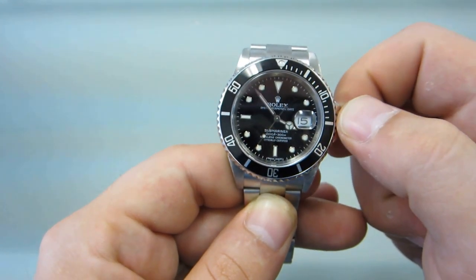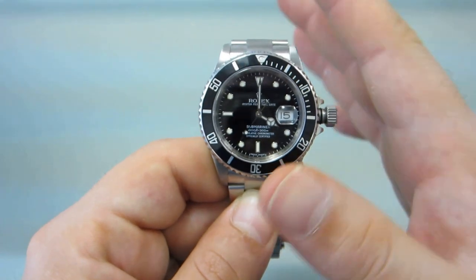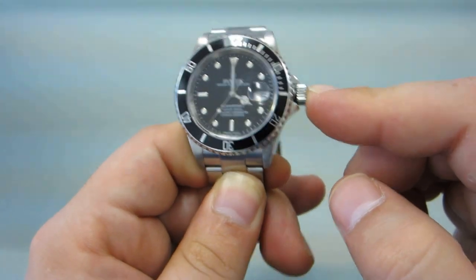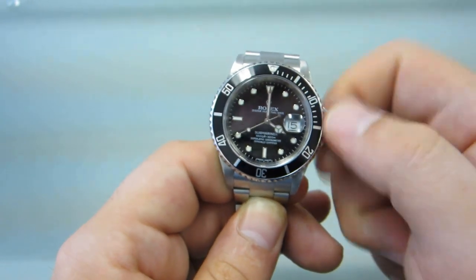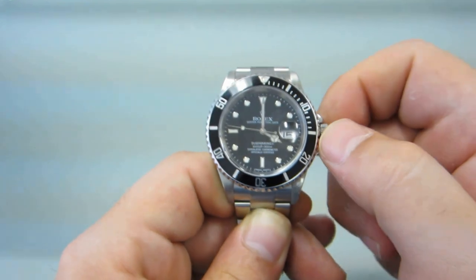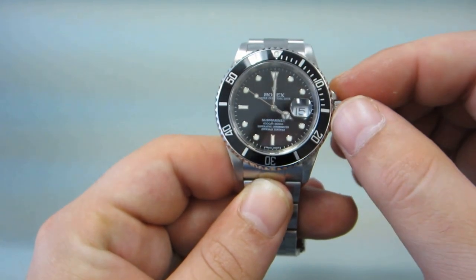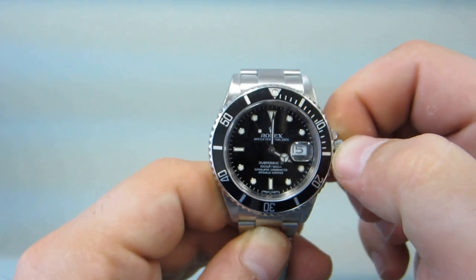I'm actually going to put it to 4 o'clock. Once that's done, you have your time and your date. You simply push the crown back in — that's going to put you back into winding position. Give it a couple more spins, then push down and turn clockwise to screw the crown back onto the watch. It's very important to make sure it's screwed down all the way so that no air or water can enter inside the movement.